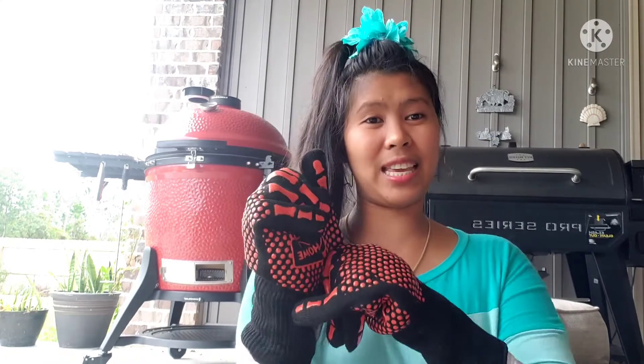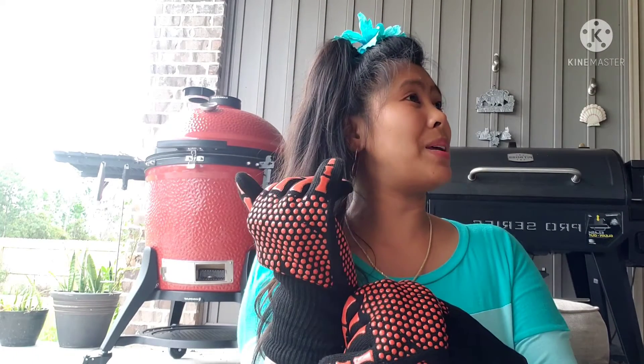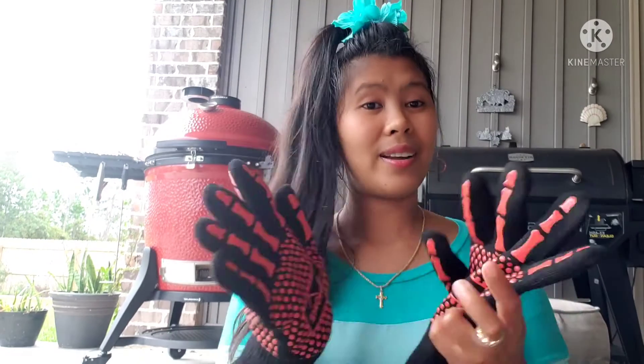These gloves are very thick. I think this is what I saw — in Mexican restaurants when they serve very hot food, they hold the dishes using gloves like this. So you can use them to serve food that's extremely hot.